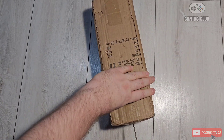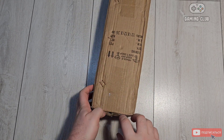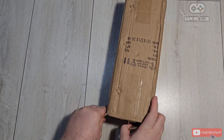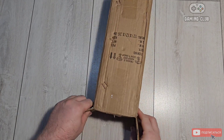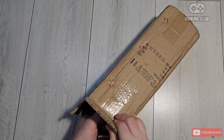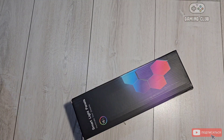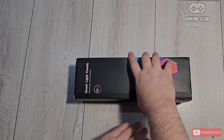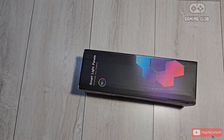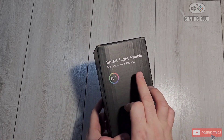Let's talk about it — here are 100 light lamps in panel form. They should turn on and can be operated through a mobile device. Here are the smart light panels.